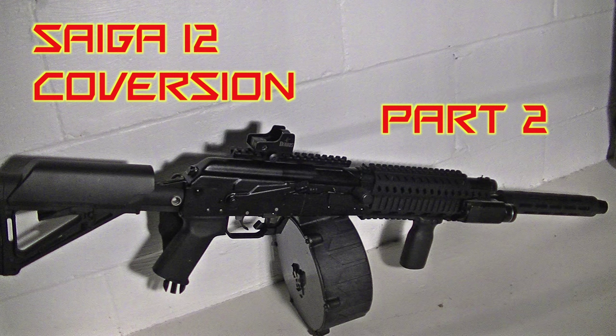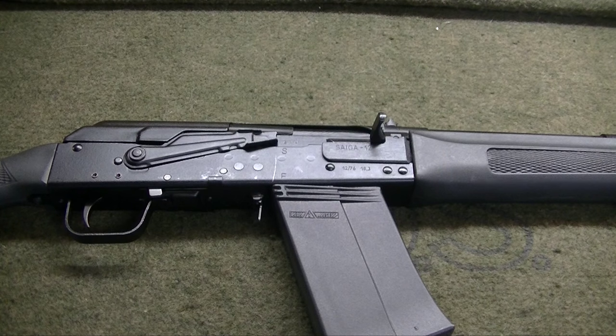Welcome back to my Saiga 12 conversion series. In this video we'll be removing the existing fire control group and buttstock. Now with 922R compliance basics out of the way, we can get started with the pistol grip conversion. The first step is to take down the firearm.